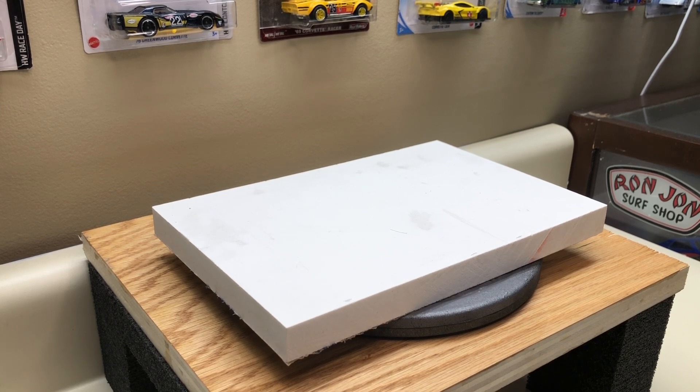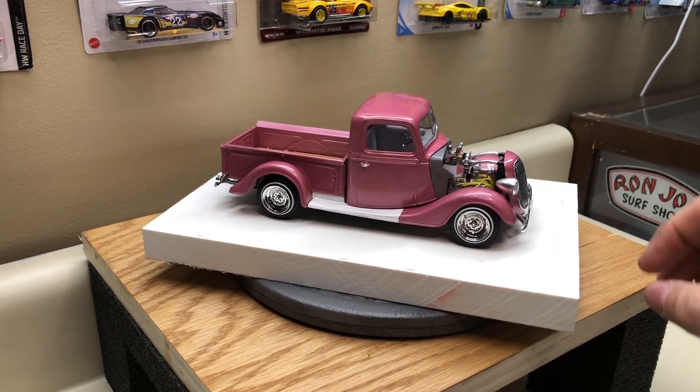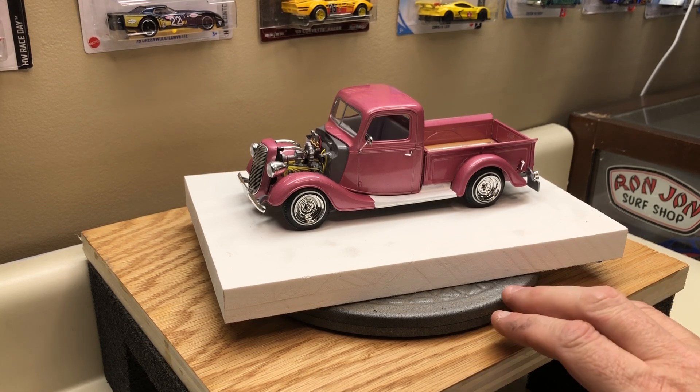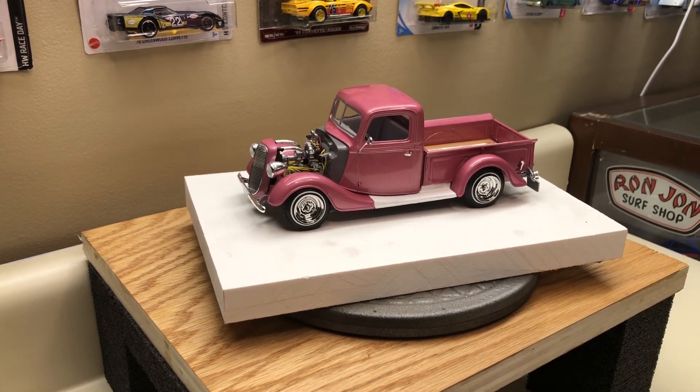The next kit is the '37 Ford from Revell, two-in-one — this kit is awesome. It went together really good. I wanted to do something a little different than the normal muscle car/drag car type of thing, so I went with what I thought would be like a 1960s-style mild custom. It's painted with Tamiya TS-59 Light Red Pearl, which happens to be the same color that Heather painted her Jeep. It's another rattle can paint job, but it came out really nice — it just goes to show you can put a little work into a rattle can paint job and have it come out just as nice as an airbrush job. I stand by that and always will.